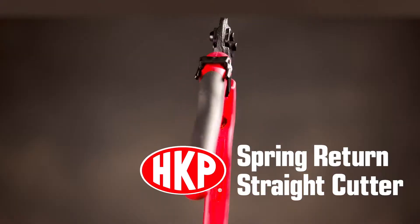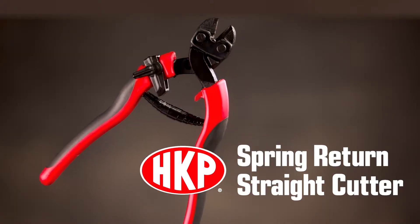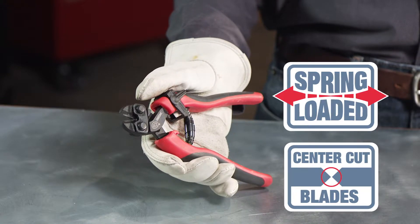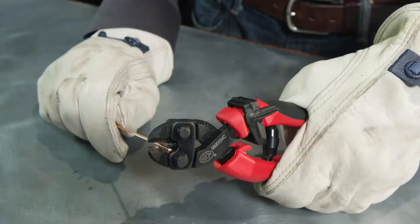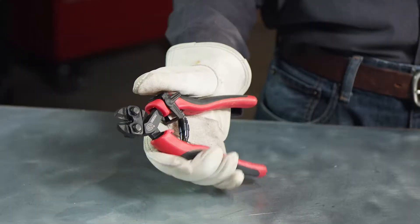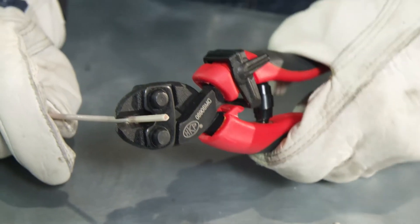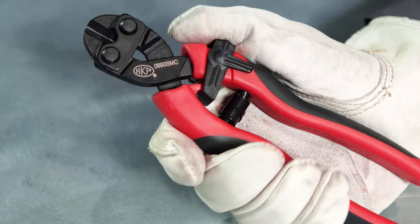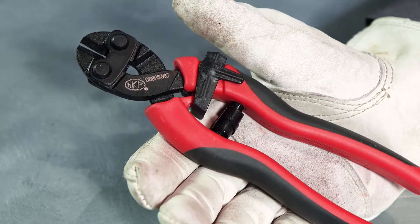The HK Porter Spring Return Straight Cutter uses a heavy-duty spring to automatically return to the open position. Concrete workers, electricians, farmers, and ranchers will appreciate the assisted return and comfort-molded grips after a full day of cutting heavy wire and fencing. A robust locking latch designed for use with gloves keeps the handles securely closed for storage.